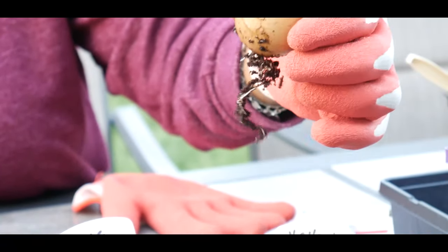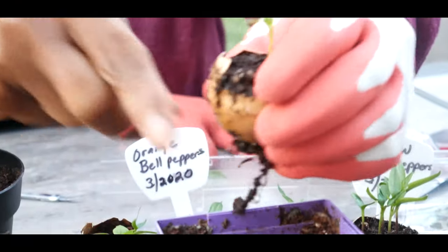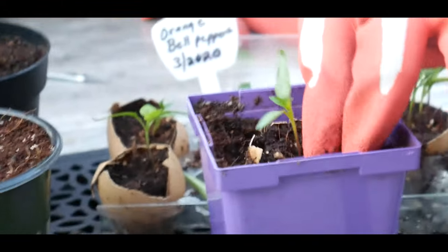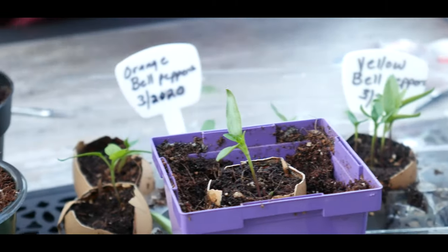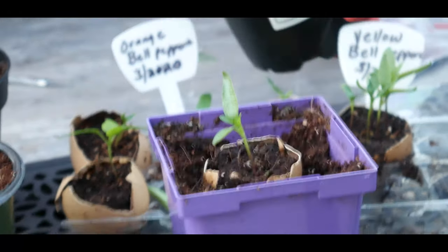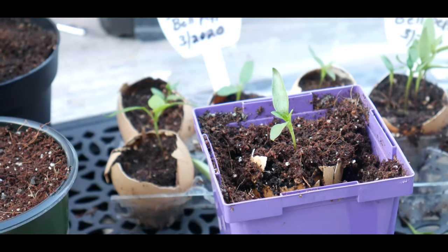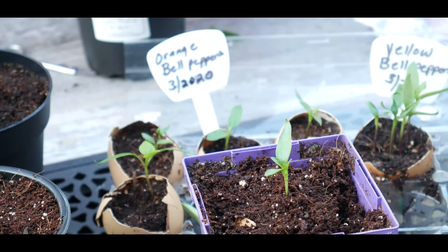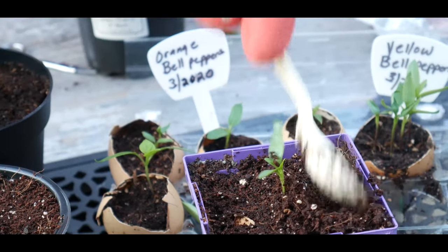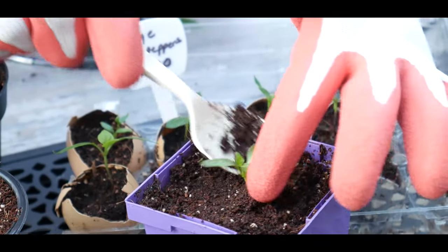I've already selected the strongest seedling with a good root system. Now what I want to do is just crush the egg just a little bit like this and set it inside the pot just like that, and I'm going to go ahead and backfill the container.